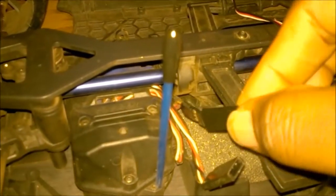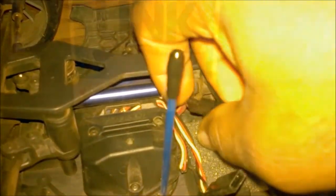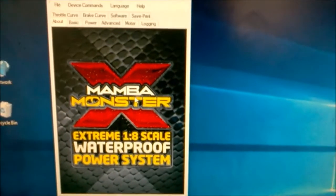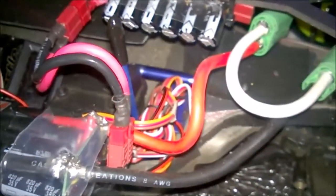I do have a Castle ESC, so I'm going to go ahead and connect to Castle Link. Here we go — you can see it's pulling up information and identifying my ESC as a Mamba Monster X.